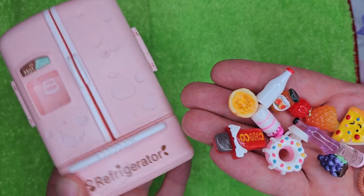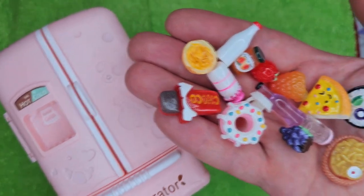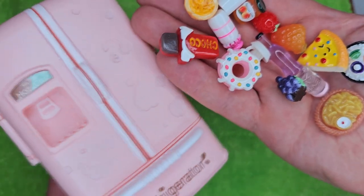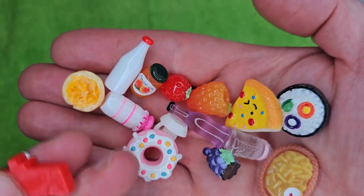Hey, welcome to the show! Check out this little mini refrigerator. So maybe you have a dollhouse, or you like to play with Playmobiles, or you just want a little tiny mini refrigerator — this is the product for you. And look at all the little details that they put into all this stuff here.